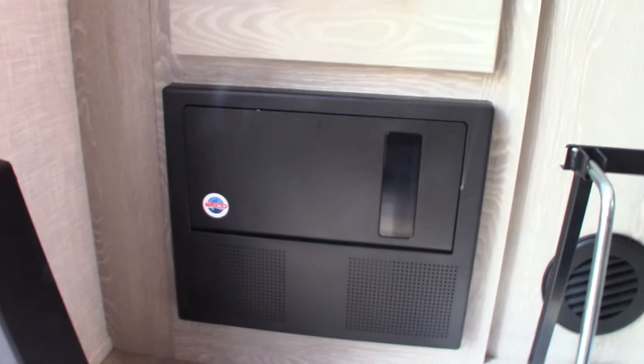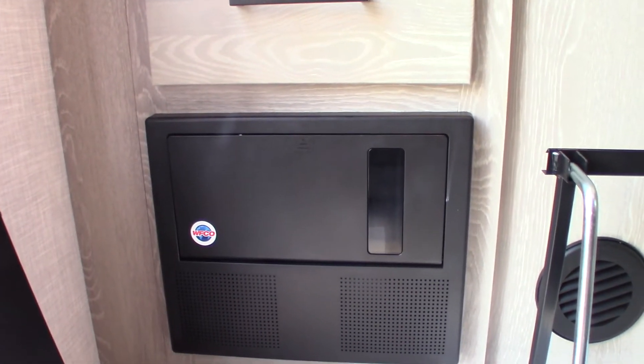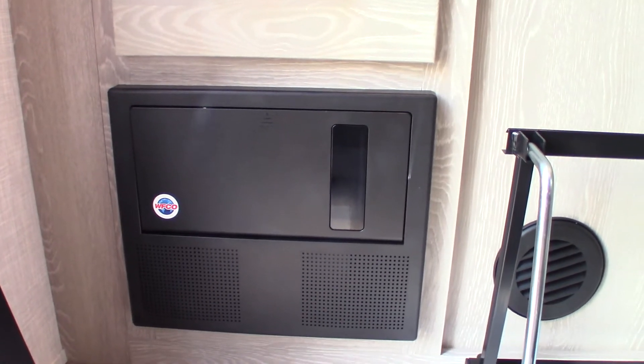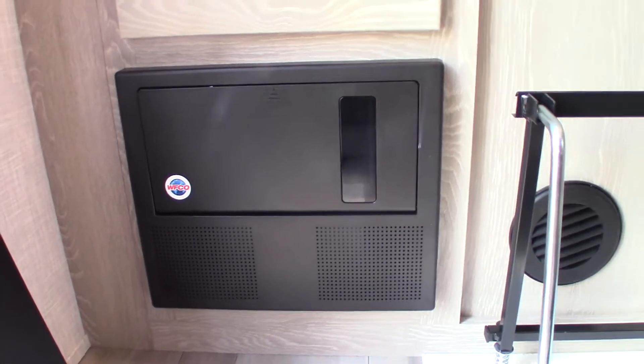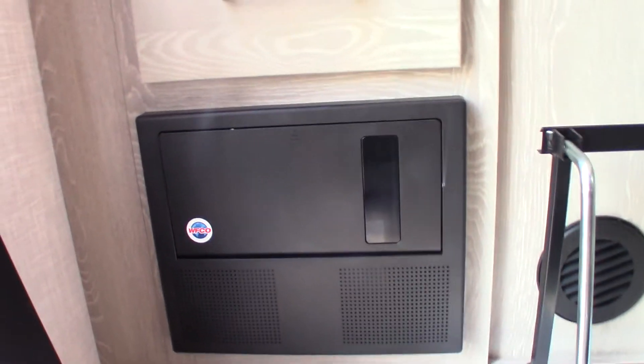This is also a battery tender. When you're plugged in, it'll sense how much energy your batteries need. If they're low, it'll send 10 amps or whatever they need. If they're charged, it'll just trickle a couple of amps to maintain them — so it's smart in that sense.